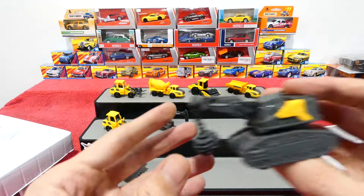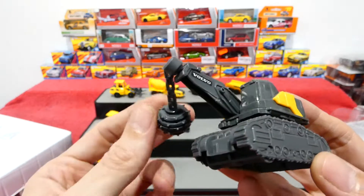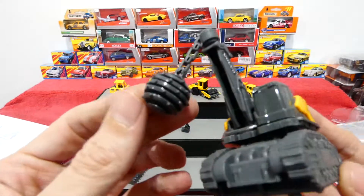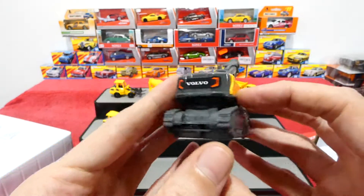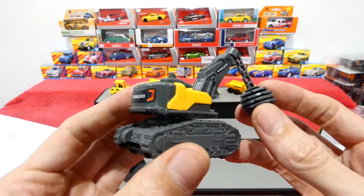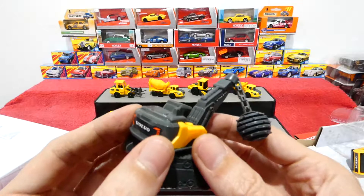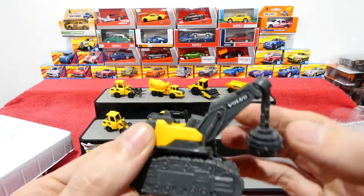Up next we have a different kind of machine - this one has a wrecking ball on it. You don't see that very often. I can't say I have ever seen a wrecking ball on any form of vehicle - you normally see a crane, but not a wrecking ball. That's just a surprise. There's a Volvo sticker on the back, though it's unfortunate that it's not actually painted on.